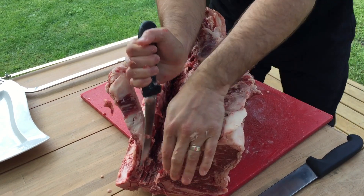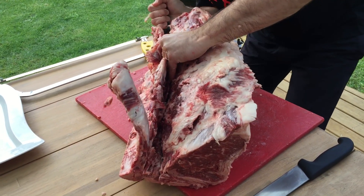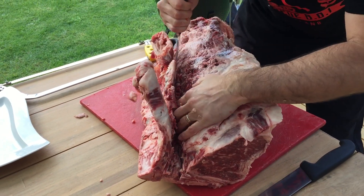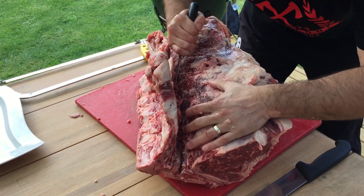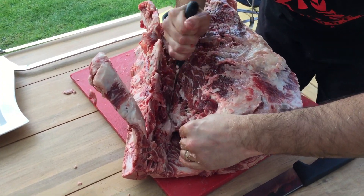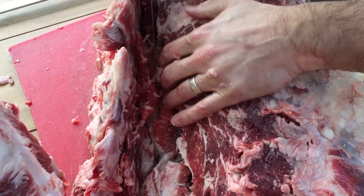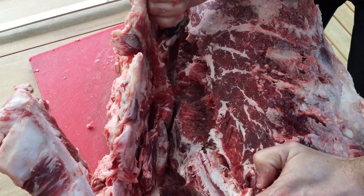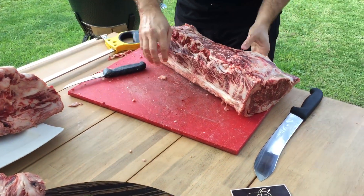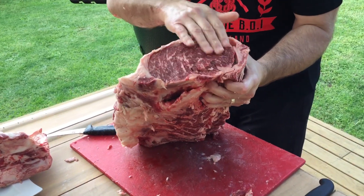Just cut into it and pull down, and again just carry on doing this. In here you will see what I'm talking about — the little nodules. Just pull it down, around that one, around the bone, around the bone, and done. Pull that out.